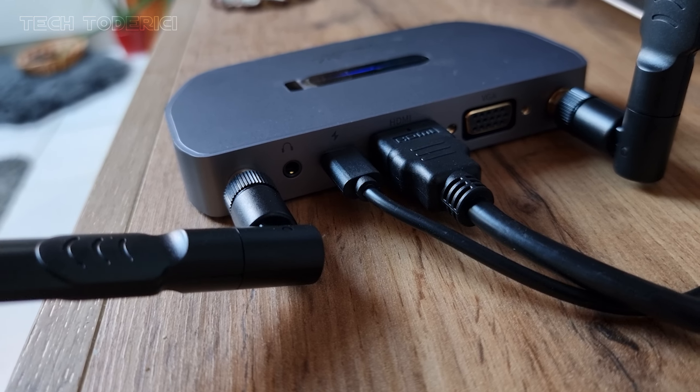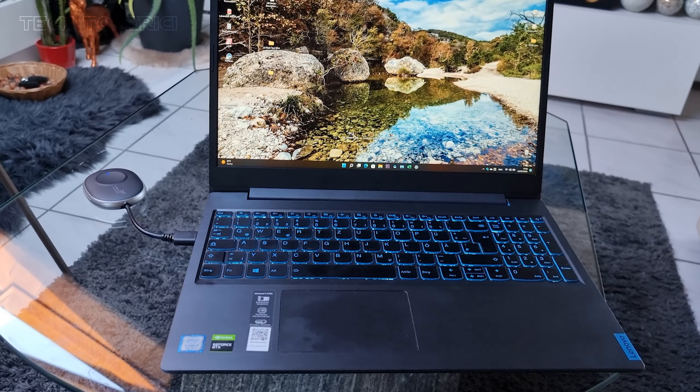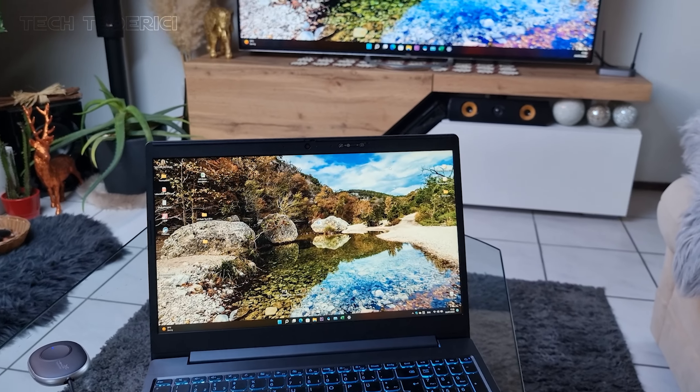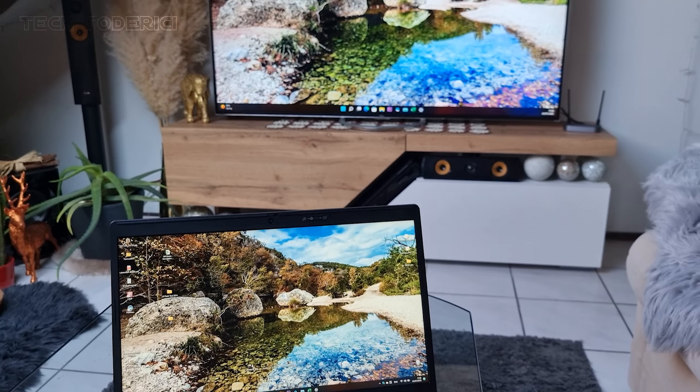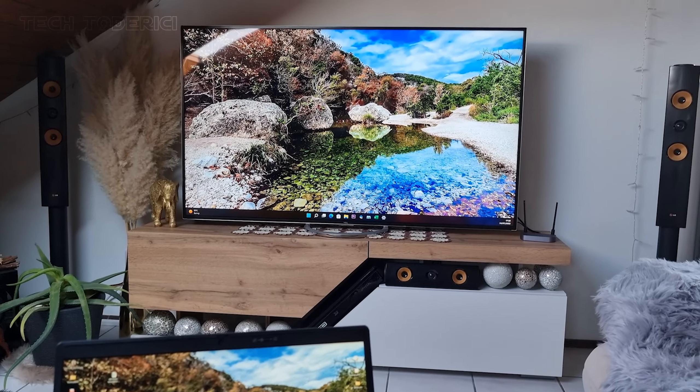To wrap this up, I would give this transmitter an 8 out of 10. Looks good, doesn't feel cheap, very easy to install, it's small and portable — but it has a short HDMI cable, and the transmission is really interrupted if you cross in front of the TV.